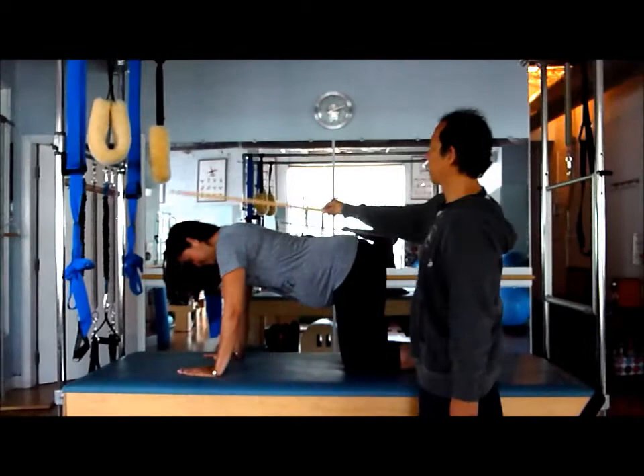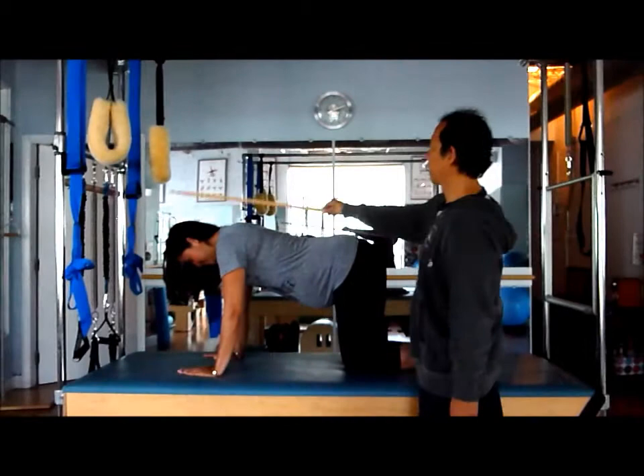Lewis is going to come and take the stick, and then we're just going to sit back in child's pose, coming into a nice little stretch. Slowly come back up. Thank you Martha.